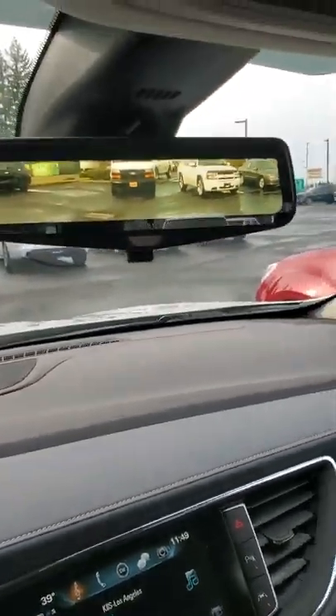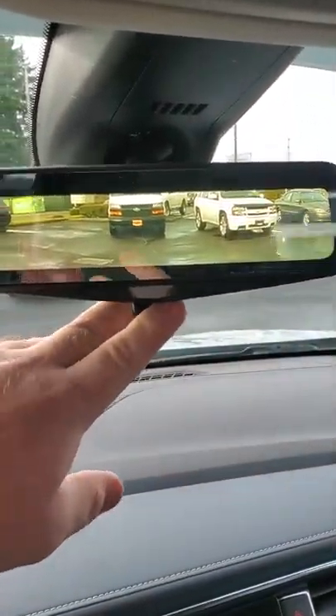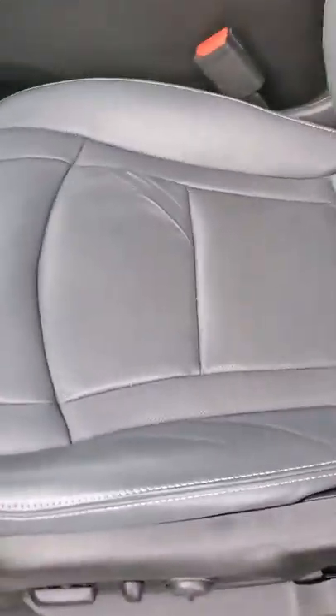Here's the passenger seat as well as a picture from the front of the back. You get your captain's chairs in the second row and your third row. Like I said before, no sunroof, but it does have your rear-view camera. And then there's the mirror. There's a little crimp on the seat with the leather, but it's still in good condition.